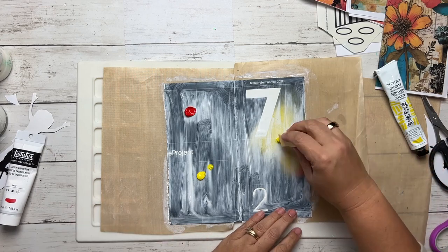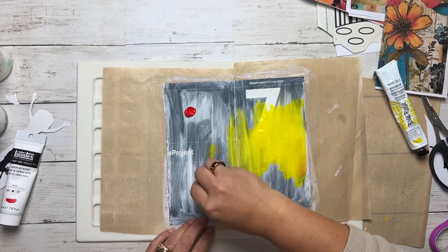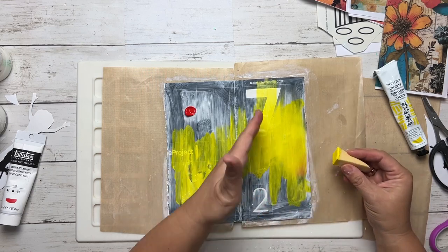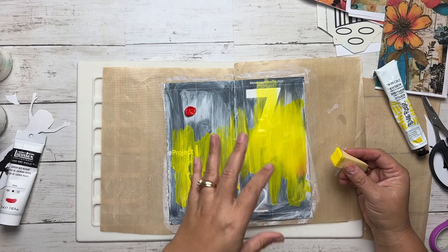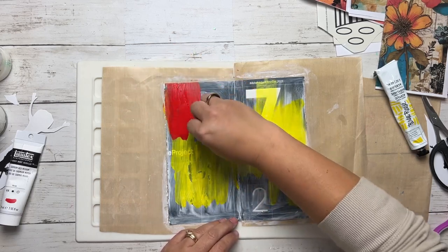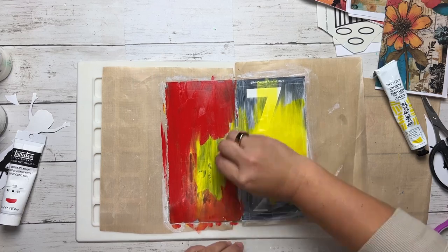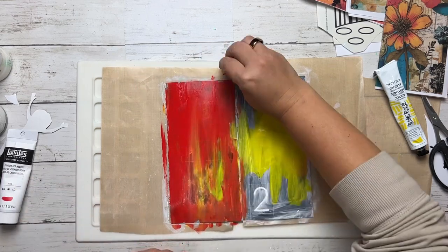I'm coming in with my makeup sponge, spreading this yellow out. I love that bright yellow. If you're going along and you really don't like seeing that number seven showing through, you can let this layer dry and add another, or add some more white paint or white gesso and then redo your colors. I'm going to run with it — I was looking forward to having this red mixed in with the yellow to create some kind of orangey mustard look. I kind of like it, so I'm running with it.